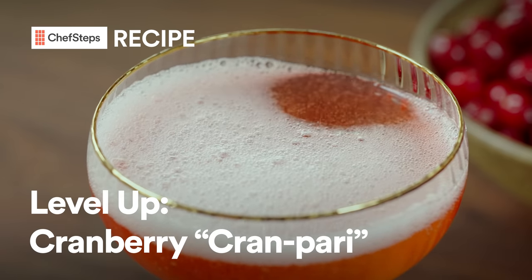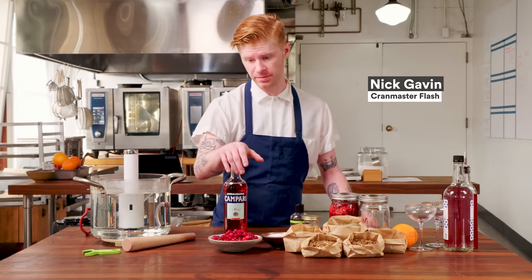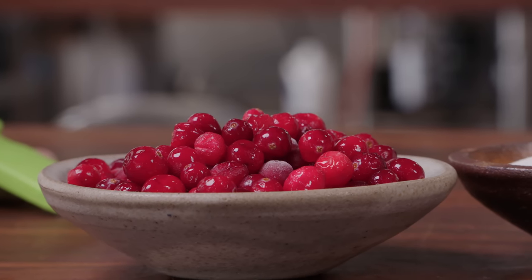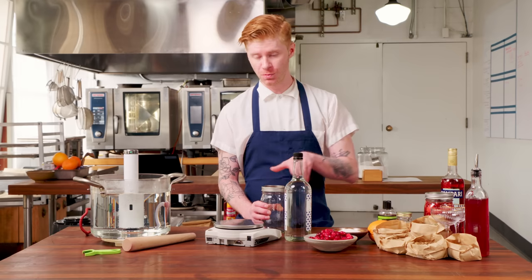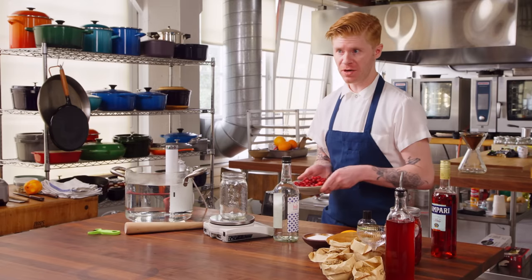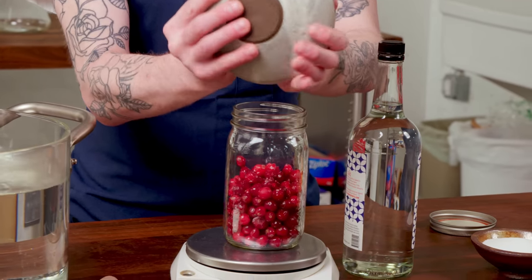Right off the bat, we know that we need a dilution of ABV around 24%, so we're going to start off with an alcohol that's 40%. You've got to think about the cranberries — they contain about 80% juice, so that's going to help with the dilution. Sugar is going to dilute the ABV as well. Real simple.